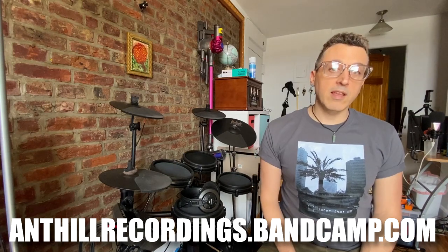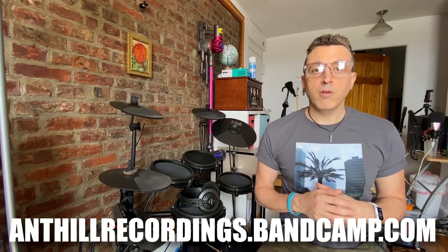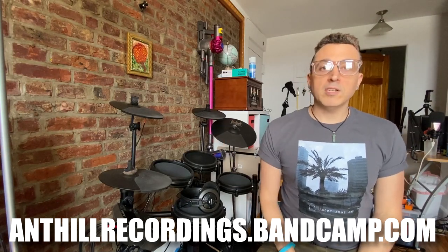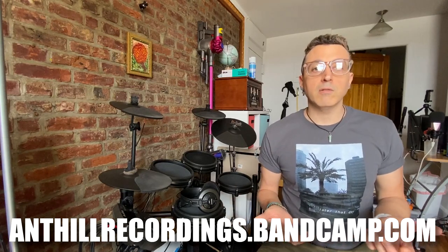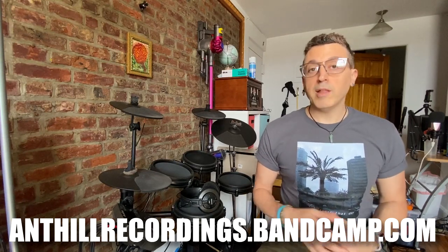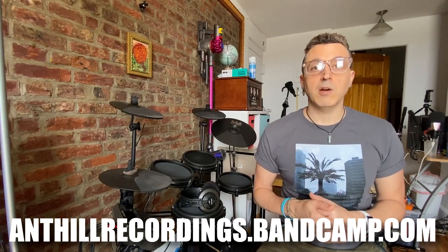Before we get started, I just wanted to mention that if you enjoy these kinds of videos, please check out my record label, anthillrecordings.bandcamp.com. There'll be a link in the sidebar or down below. You can become a VIP member and get all 67 releases on the label already, plus everything new in the future, as well as 15% off all physical merchandise including vinyl and CDs. Anyway, check that out — now on to the tutorial.